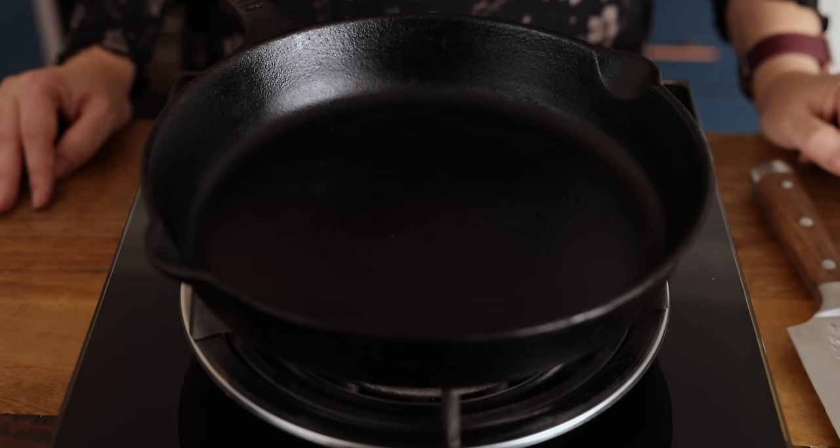We want to heat the pan over a high heat — we want that pan to be lovely and hot before the steak touches it. Now we want to start on the next step which is seasoning the steak, and we're going to start off by coating the steak in oil. We want to coat the steak and not the pan, and that ensures the steak has a lovely even coating. We want to use a flavourless oil with a high smoke point, such as sunflower oil.